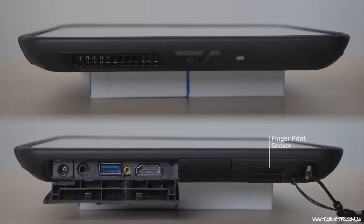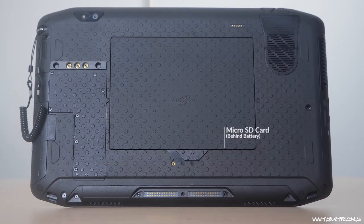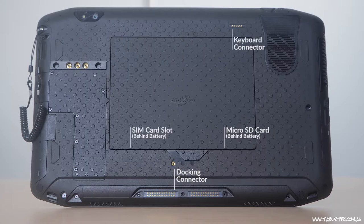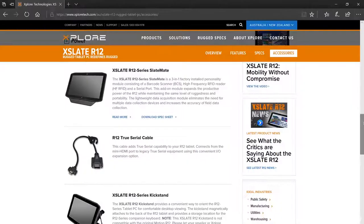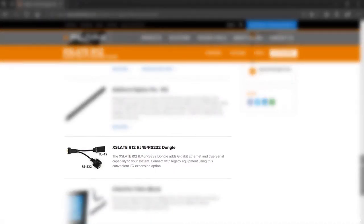For input and output, we have an HDMI port, a single USB 3.0 port, a headphone and microphone jack, and power input. There's also a micro SD card slot, which extends your storage capabilities, and a micro SIM slot — so this is a fully functioning 4G capable device. We also have in-built GPS. With the X-Slate attachment, you can also have an RS-232 true serial port, a gigabit ethernet port, and a CAC or smart card reader via a dongle. There are options for you.